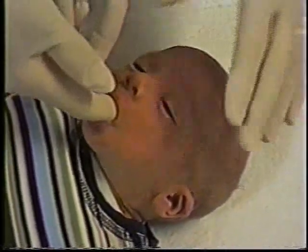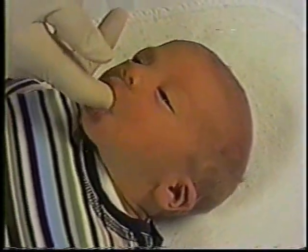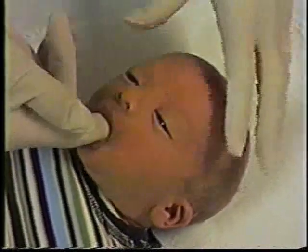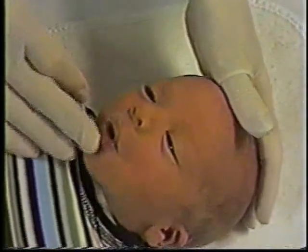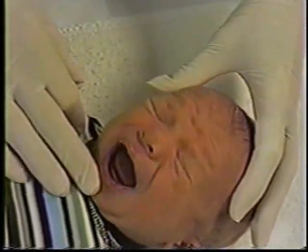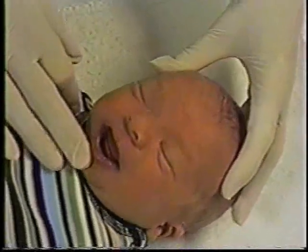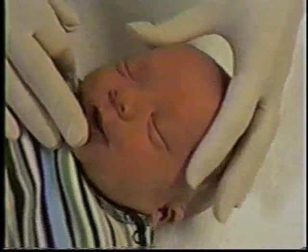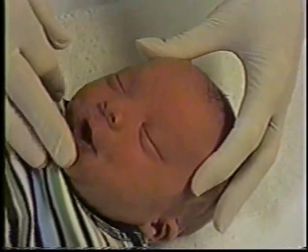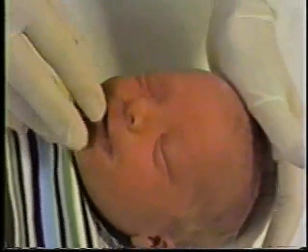Now we'll go to the appearance items. Looking at the tongue when the baby opens his mouth, you can see that there's a little bit of an indentation or cleft — a slight cleft in the tip. His is not heart-shaped; there's just a slight cleft, particularly when he tries to lift or protrude the tongue. So he gets a one for that.